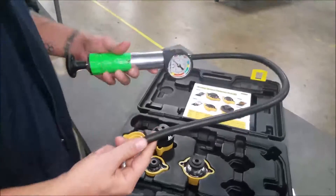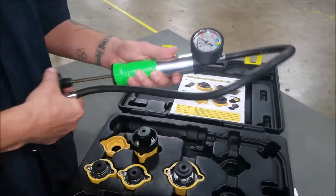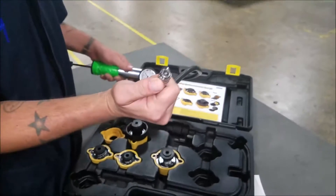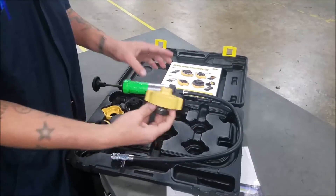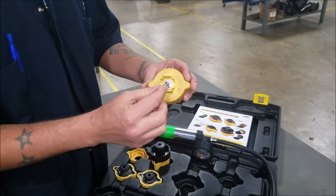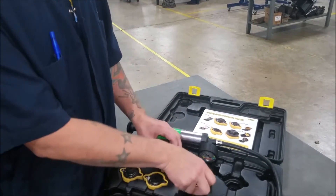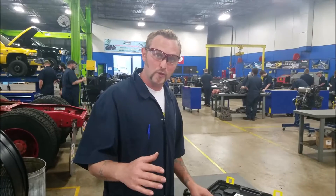What we're going to do here is grab this thing out of the box. This is your pump — it's got your pressure gauge, your hose, and your adapter tip. That goes onto these reservoir adapters. You have to match up the right adapter to the type of coolant reservoir tank that you're going to put it on, so that it matches up.